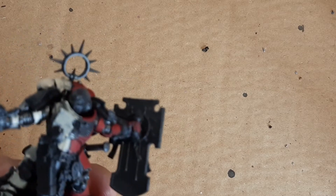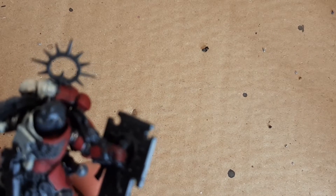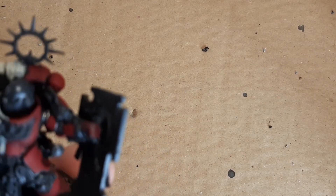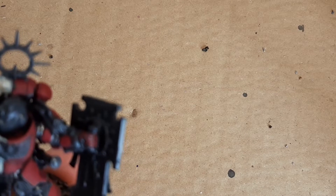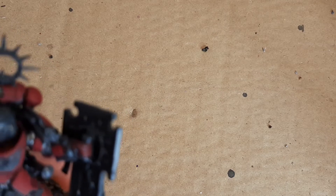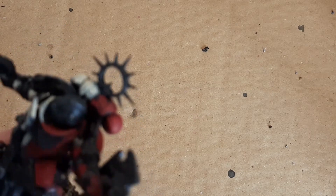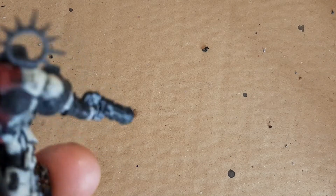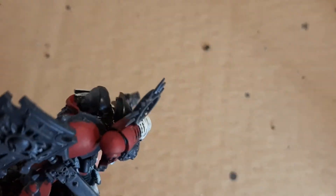Some of you would notice I haven't done the helmet, because I'm not sure whether to paint the helmet in chapter colors or a totally different color since he's a hero. I did my terminators and just painted their helmets in the normal color, but if I was going to designate him as a veteran I'd probably undercoat the helmet black and then paint only the helmet white. There's some amount of silver on here to do.